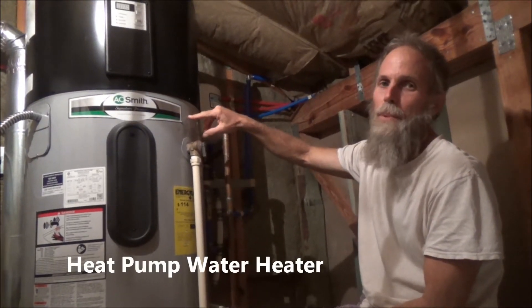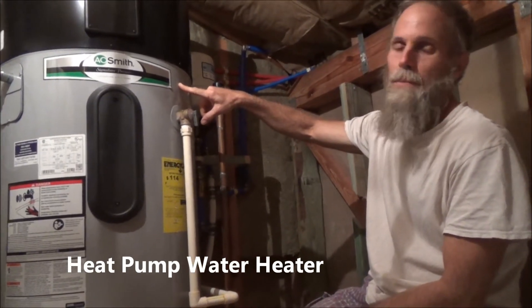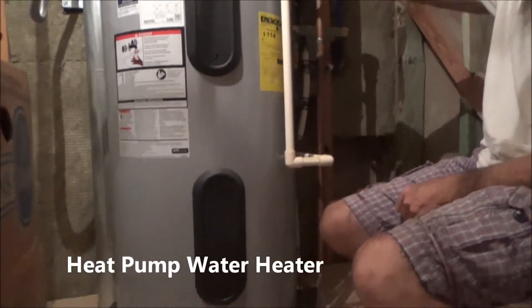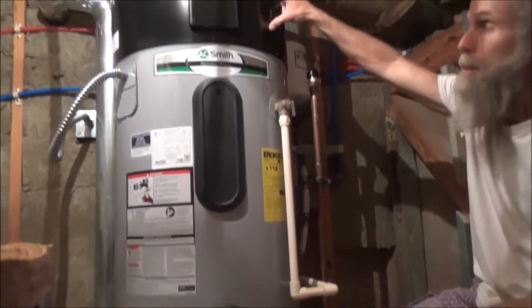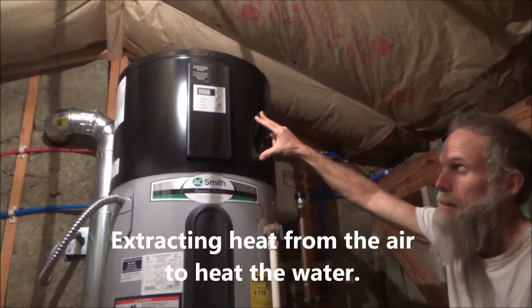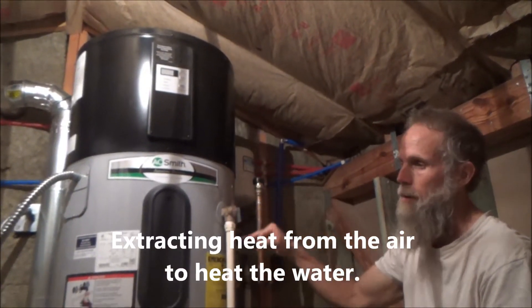This is my new heat pump water heater. Though it may look pretty similar to a normal water heater, it's using the technology of a heat pump on top — like an air conditioner basically running in reverse. It's extracting heat from the air to heat the water in the tank.